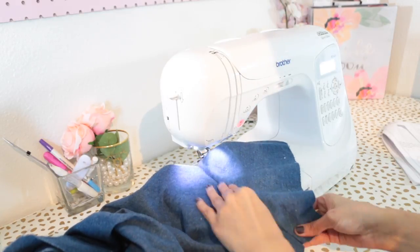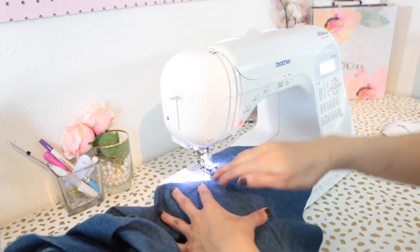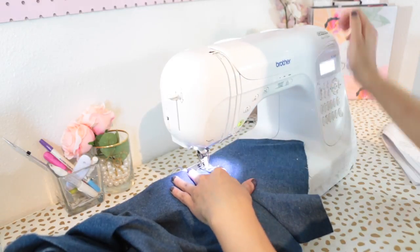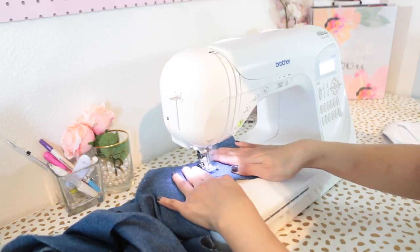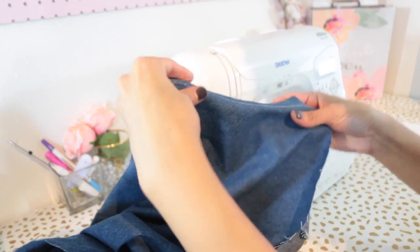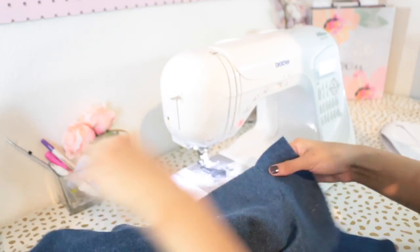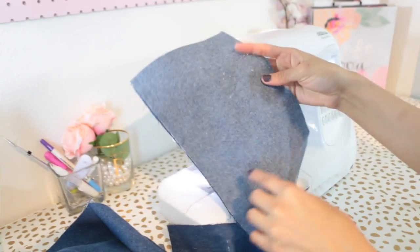Once you have both pocket linings attached, press the pocket lining away from the pants and we're going to under stitch on the pocket lining really close to the seam line.